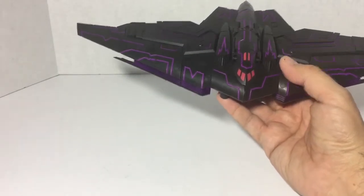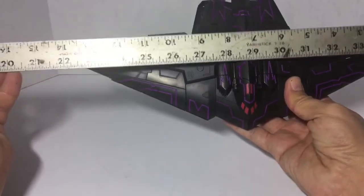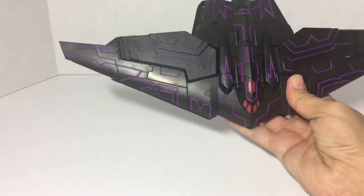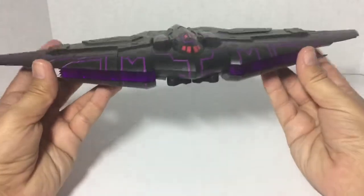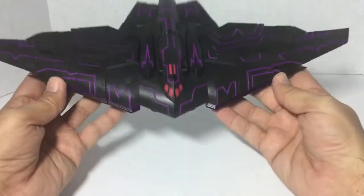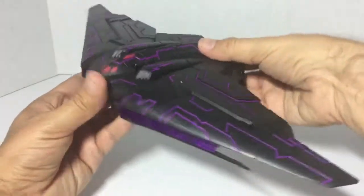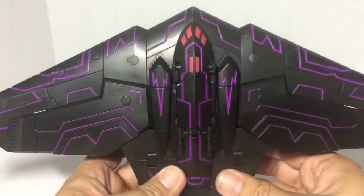For measurement, he is from tip to tip just over 14 inches across, which is really really long for this mode. Really good — got some nice heft to him. Really like this. Let's go ahead and look at some more of the details.